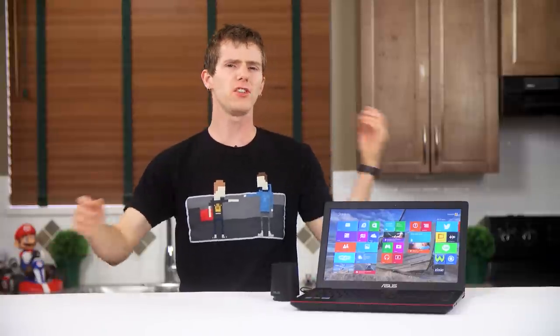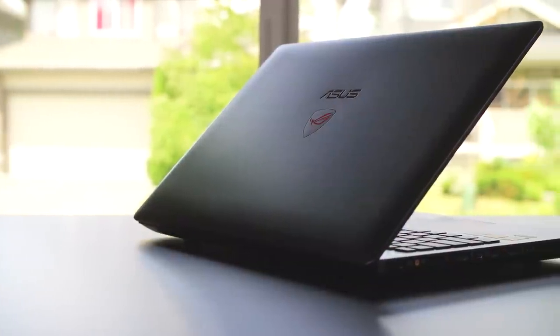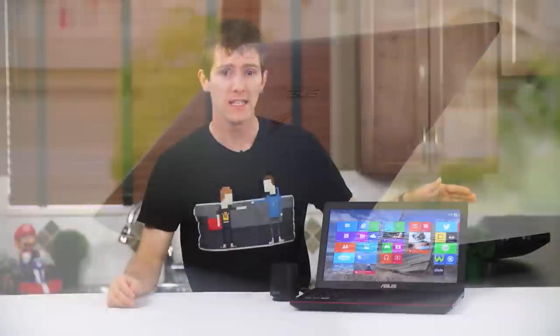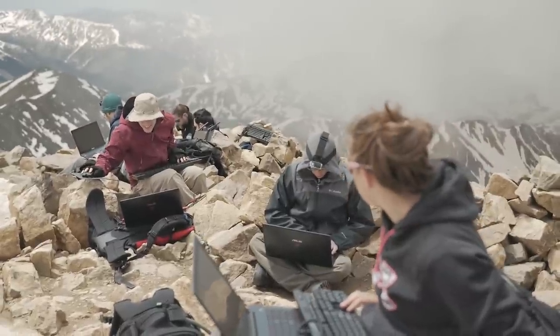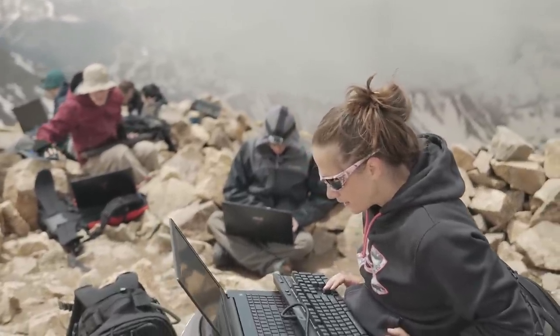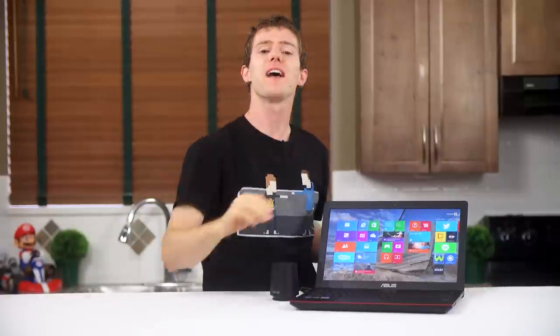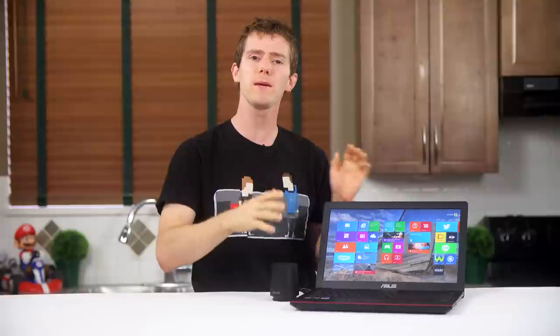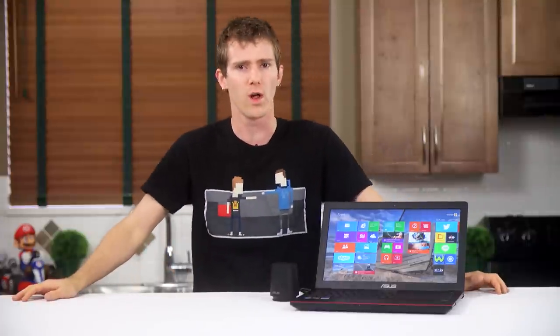The Republic of Gamers G550JK from ASUS, aside from being the notebook that holds the world record for the highest altitude terrestrial LAN party — ten of these bad boys ascended to the top of Mount Elbert as part of a collaboration between Tech Syndicate, Austin Evans, and Newegg, where we all played Doom at 14,400 feet — is actually a fairly down-to-earth gaming laptop with a premium mainstream price, girl-next-door good looks, and solid build quality.